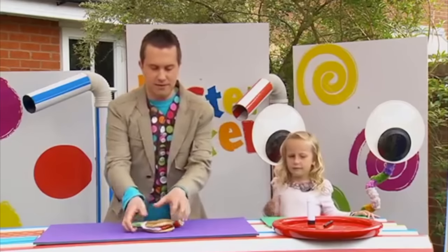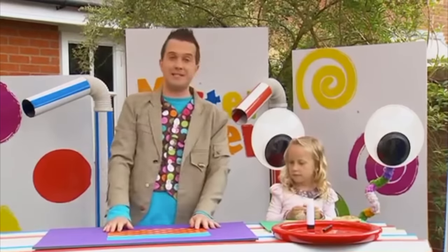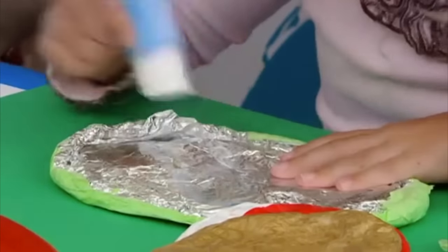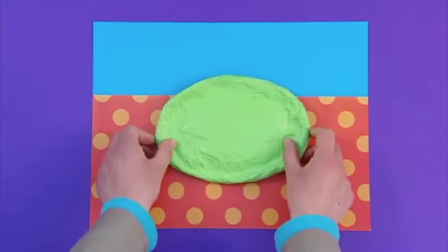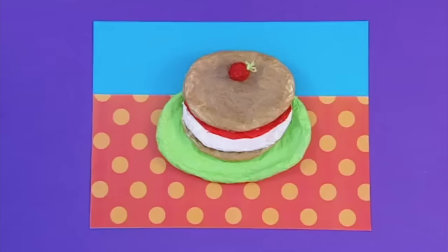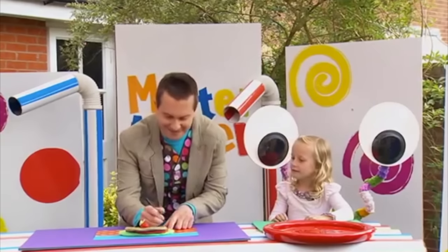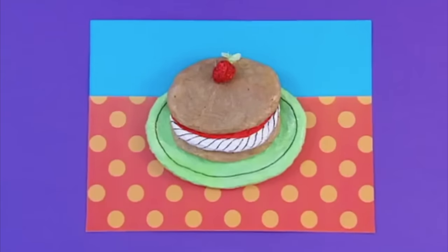I'm going to pass these over to you, Gracie, because we're going to stick them on to our tablecloth. Can you put some glue on them, please? Let's stick our plate on, then stick the rest of our cake layers down and don't forget the strawberry on top. We can now add some details with a black pen to finish off our cake and really make it stand out.